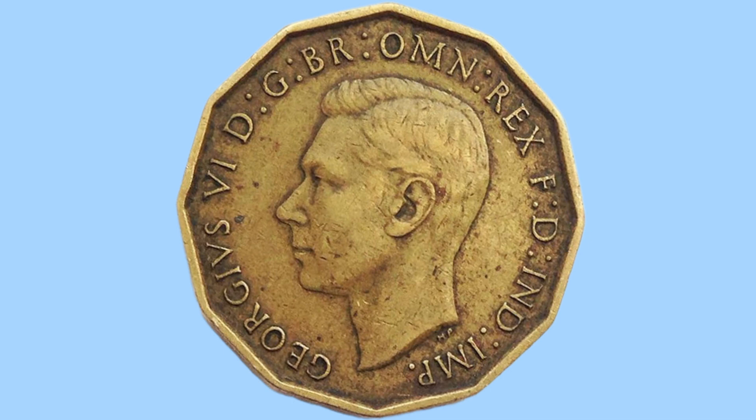Here is the obverse — we can see a portrait of King George VI. This is the only portrait of him used on British coins during his reign, and it was done by Humphrey Padgett. We can see the initials H.P. below his portrait, standing for Humphrey Padgett the designer.